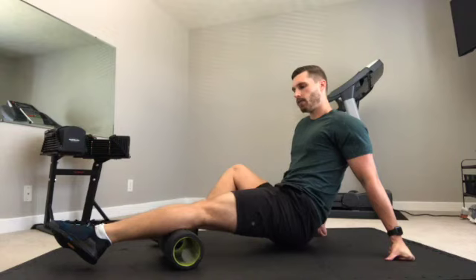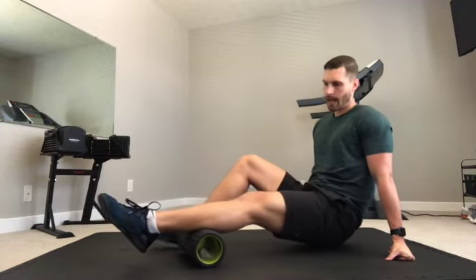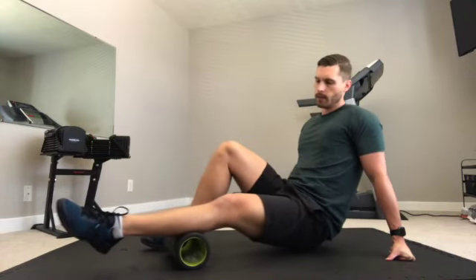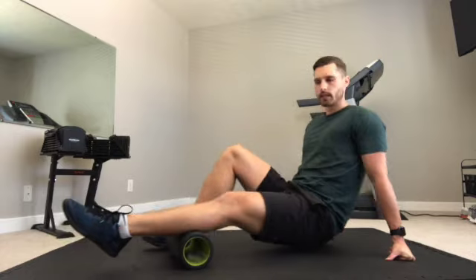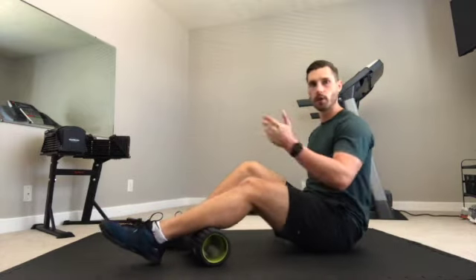Rolling back and forth, rotating from the inside to the outside of the muscle — rotating my whole leg as you can see. I like to spend anywhere from 30 seconds to 45 seconds per muscle per side. So I'll do 30 seconds on this side, 30 on the other side.